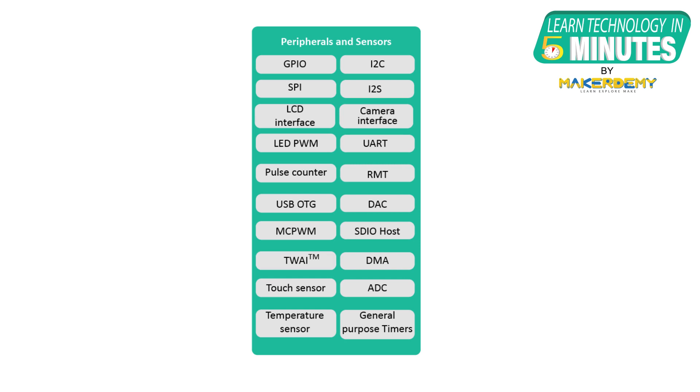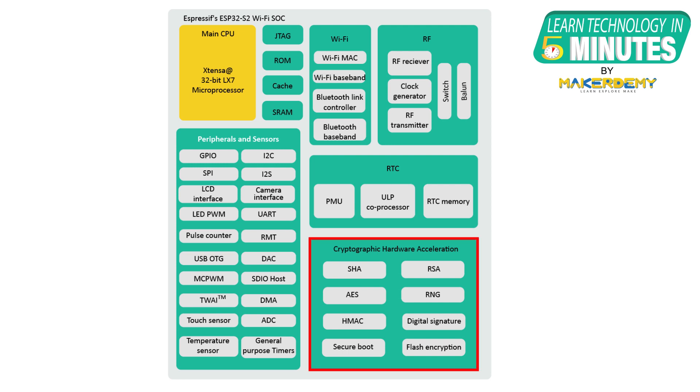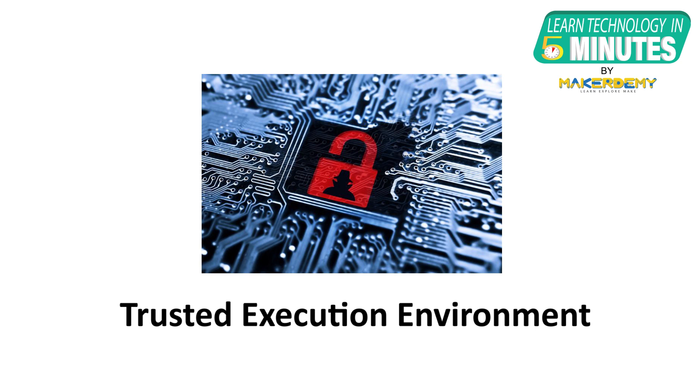It also supports SDMMC host and TWAI. 14 GPIO pins can be configured for HMI, or Human Machine Interface, applications. The chip comes with an ultra-low power core that supports multiple low power modes. The ESP32-S3 is made very secure as it supports AES-XTS-based flash encryption, RSA-based secure boot, digital signature, and HMAC. It also has a world controller peripheral that implements a trusted execution environment by providing two fully isolated execution environments.